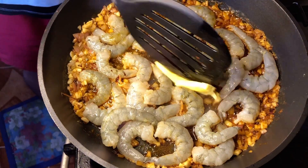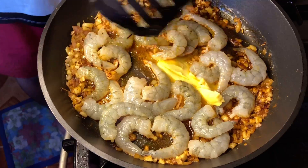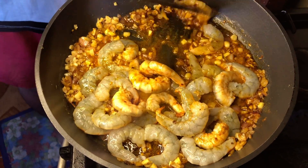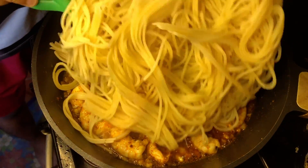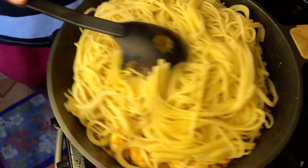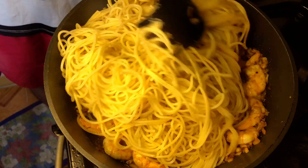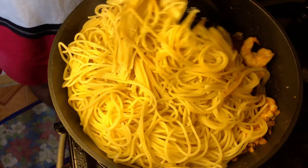Magdadagdag ako ng butter para masarap. Tapos babalikta rin ko na yung shrimp. So after 4 minutes, lagay nyo na yung pasta. Nakumukhang marami ata yung pasta. Anyway, haluhaluin nyo lang siya hanggat maabsorb ng pasta yung sauce. Tapos, mukhang kailangan ko siyang ilipat sa another pan kasi madami.